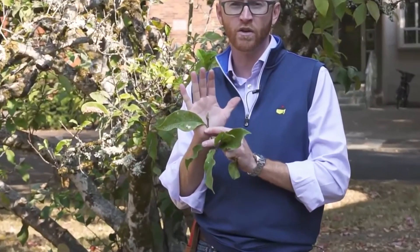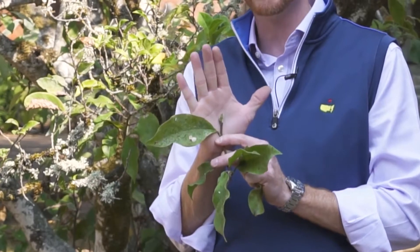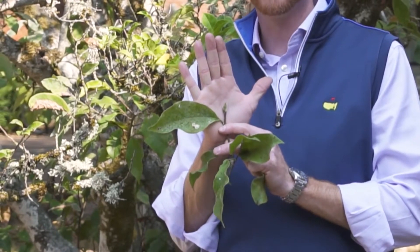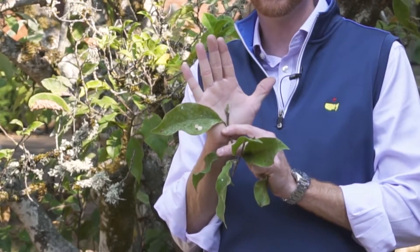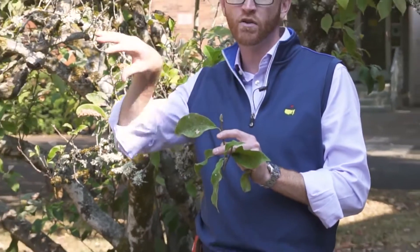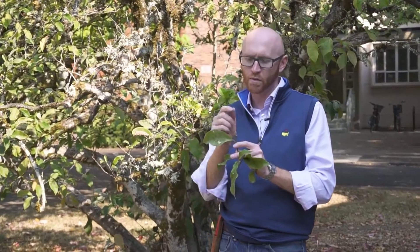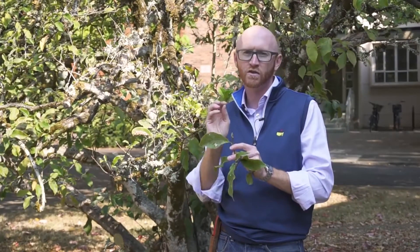The buds are another good ID feature on Magnolias in general. Here we have the floral bud of Magnolia liliiflora, and it is highly pubescent — similar to what we saw in Magnolia stellata. However, in Magnolia liliiflora, as opposed to the pubescence generally sticking out away from the bud, it is smoother. It's highly pubescent, but smoother, with the hairs pointed toward the apex of the bud.